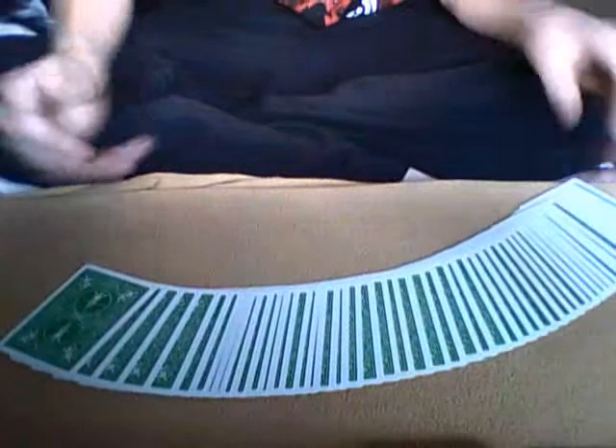Hello again everybody. This is the tutorial for the simple card trick, 'Do As I Do.' This is also a trick for which you are likely to use the Ruben Spread technique, so if you don't know how to do this, you should check out my tutorial on how to.